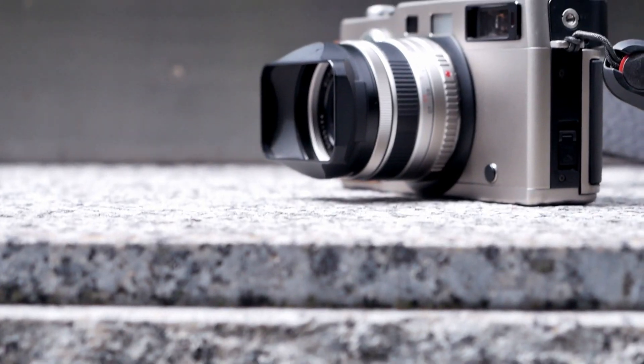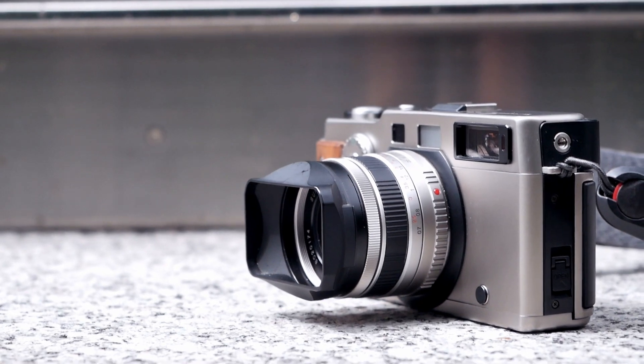Thank you very much for watching. I hope you enjoyed this somewhat different episode about the Fujifilm TX-1, also called Hasselblad X-Pan, that Simon and I shot in Zurich. If you liked this video, please remember to like it and maybe even share it with your friends. If you want to see more videos like this, please subscribe to our channel. Jules, Greg and I really appreciate each and every subscriber. Thanks for watching, I hope to see you soon. Bye.